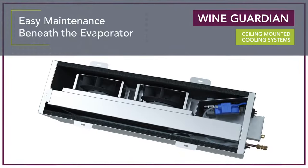Maintaining the ceiling system is just as easy as the installation, as all service is accessible from beneath the evaporator without having to remove the chassis.